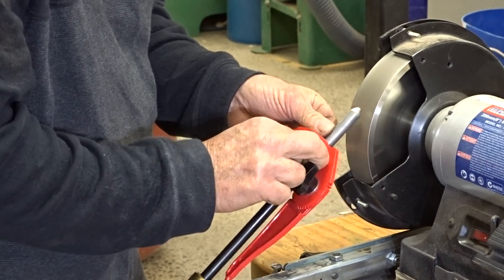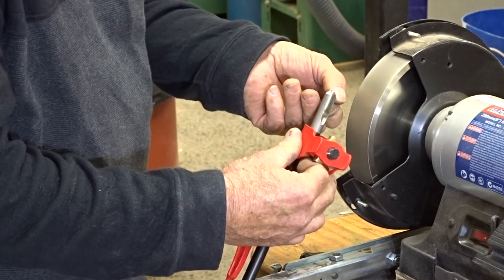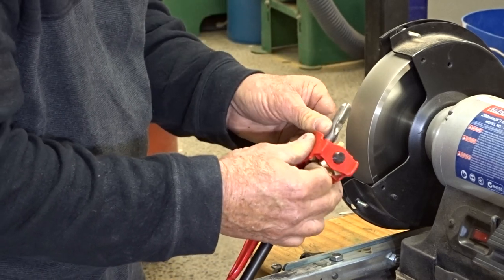Work the outside wings first. I prefer to have the side of the chisel quite straight, not a curve, because the curve can cause a catch.